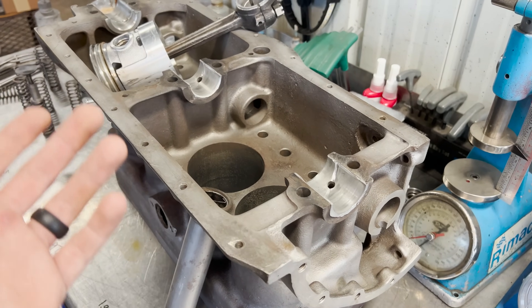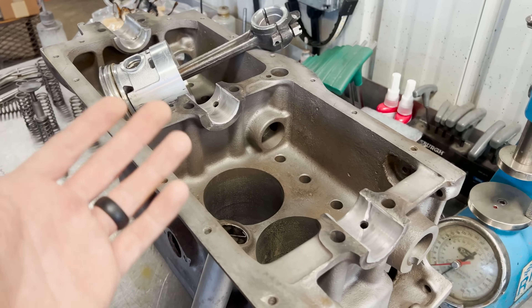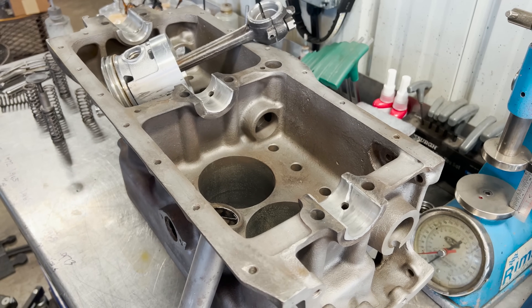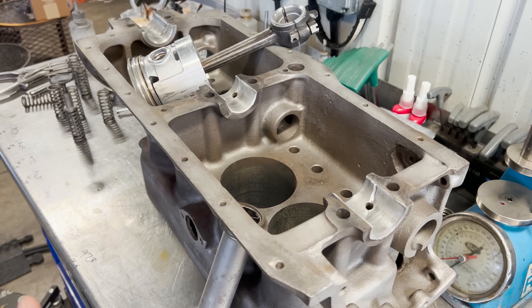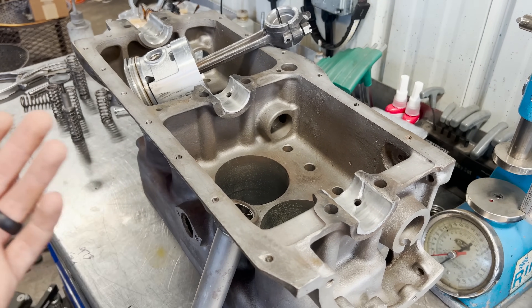Roughly, the idea is they pour the Babbitt material into the main bore of the block. Once the bearing has cooled, it's almost like it's cast in place, then they come back in and machine it for the proper dimensions of the crankshaft. Same thing with the connecting rod — they pour the Babbitt into both halves and then machine the bearing. Whereas with insert bearings, the dimensions are already machined and they're simply inserted into the housing bore.